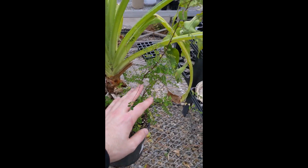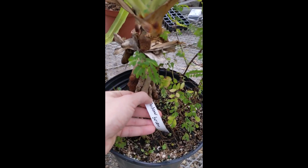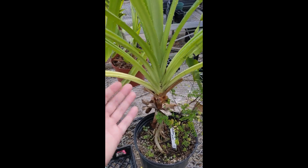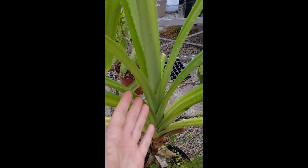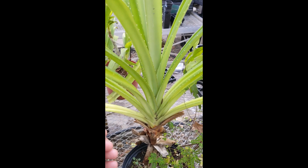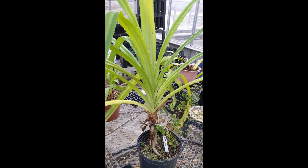Just in case you were curious, this is a pot weed we've been letting happen in a Pandanus — Pandanus furcatus — gifted to us. We had to move it over here to the greenhouse because it was really unpleasant to try and fit into the small confines of our apartment. Many of us got spined and dragged this plant behind us, so it's enjoying much more space to grow out here in the greenhouse.